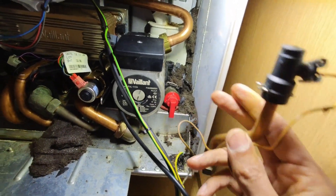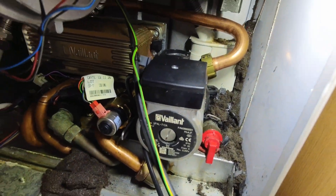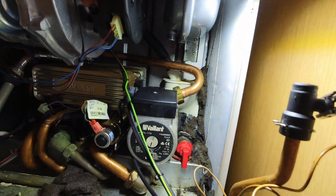I was afraid of this happening — that's the bottom piece that snapped inside the new piece. You've got that bottom part there, that's snapped off in the bottom there. So now I've got the fun task of trying to get that out.